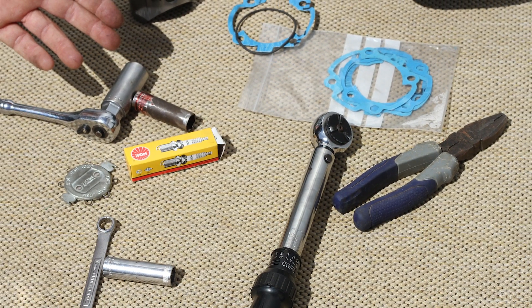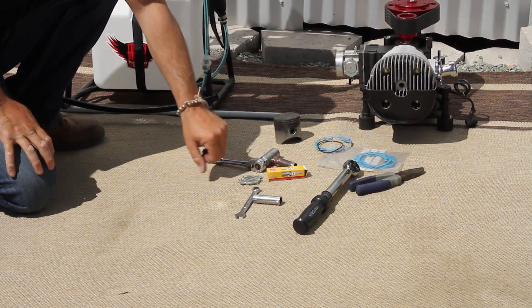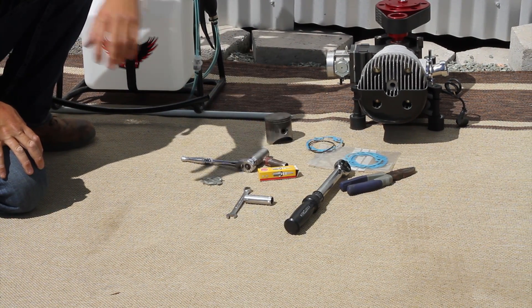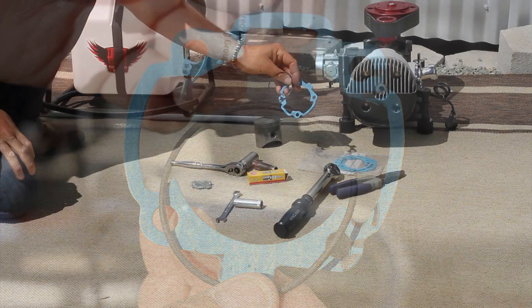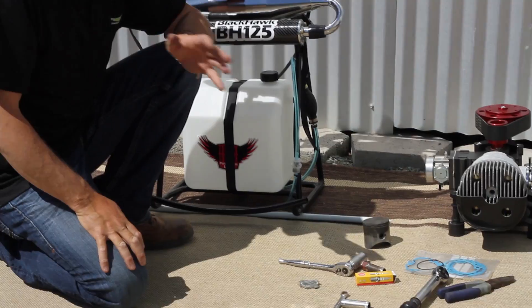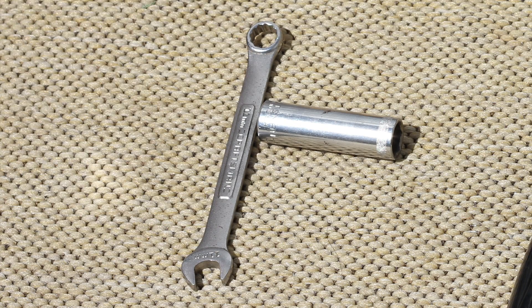First thing we need is tools. Obviously we have our torque wrench, an 11 millimeter, a 13 millimeter socket, a spark plug socket, a gapper, and I have some assorted gaskets to show you — an o-ring for the cylinder head and the cylinder gasket to case gasket. You don't necessarily need those. We will primarily use the torque wrench and the 11 millimeter wrench — that's really all you need.